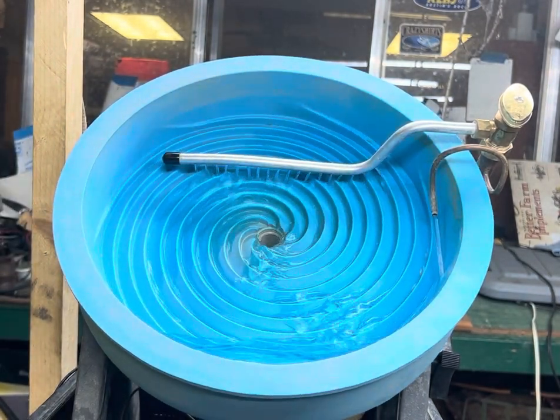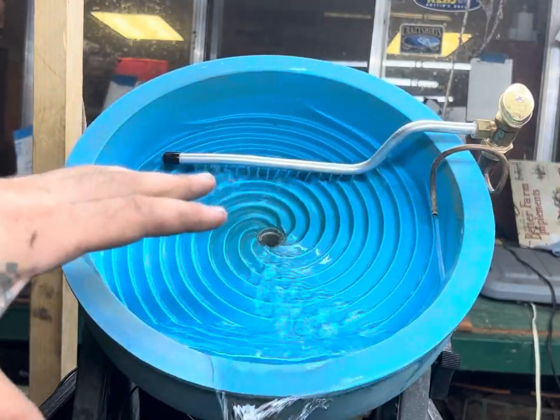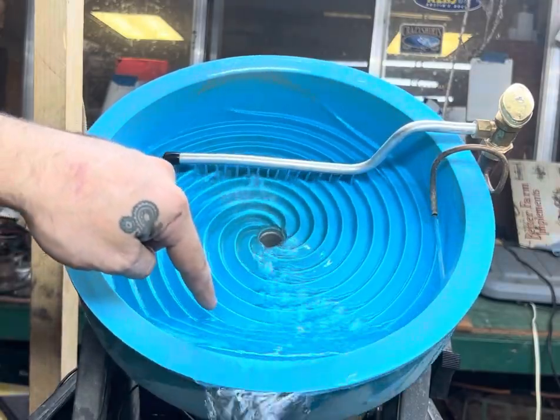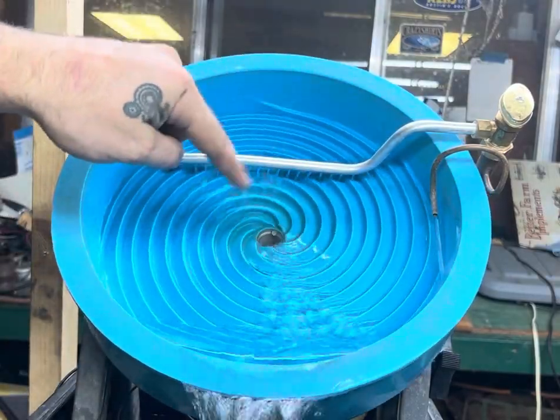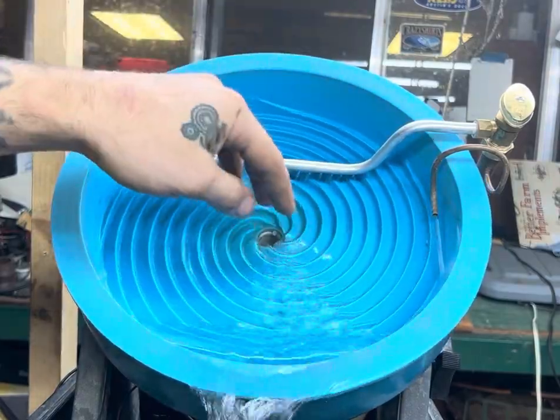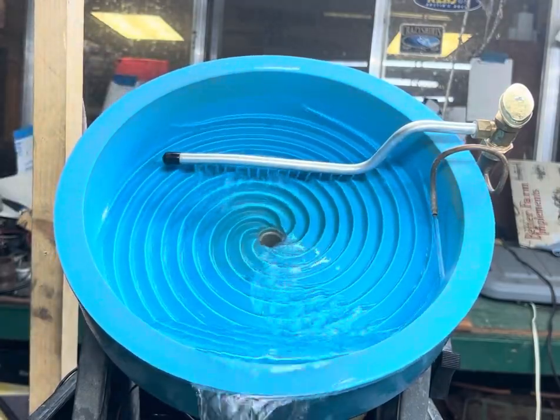The way this thing works is: since gold is 19 times heavier than anything else around it, all the other dirt actually sinks to the bottom and goes up these spiral wheels, while the water washes all the rocks and sand away, and only the gold makes it up to the cup. It's really, really interesting.